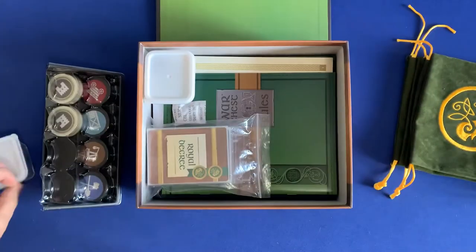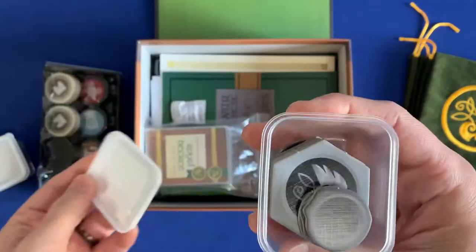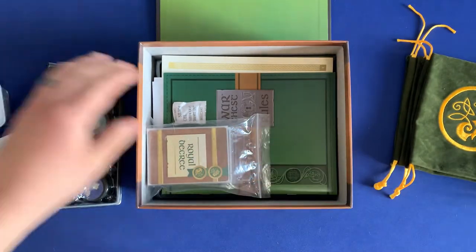The same thing goes for the other container, but this is for the raven pieces — all the blue characters' things.